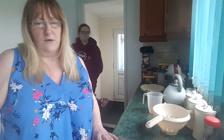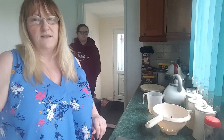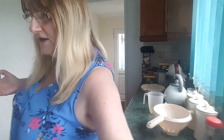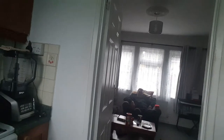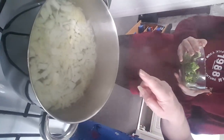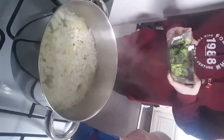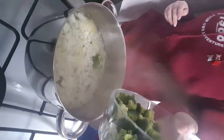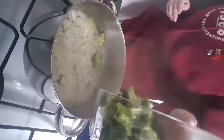Our onions are done now, they've been on for a couple of minutes, so we're going to add the broccoli now. I'll spin the camera around so you can see Sean. Do you want to hold the broccoli? Let me see if I can get you in focus - there we go. Right Sean, if you want to add it over slowly but watch you don't burn your fingers on the steam. Just tip it in, be careful you don't get it everywhere. That's it.